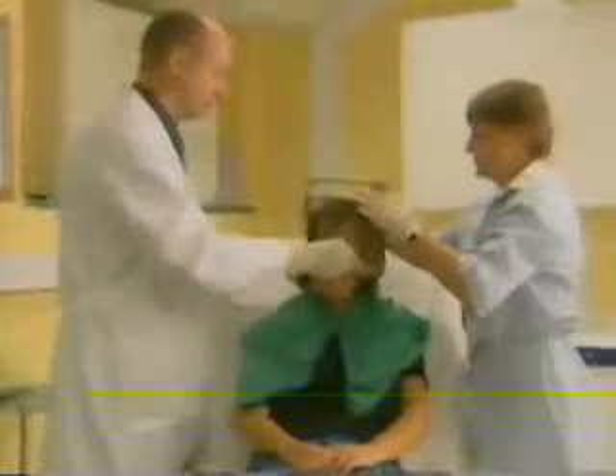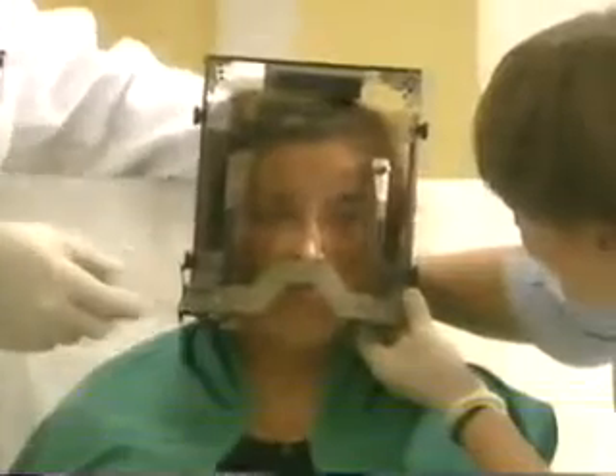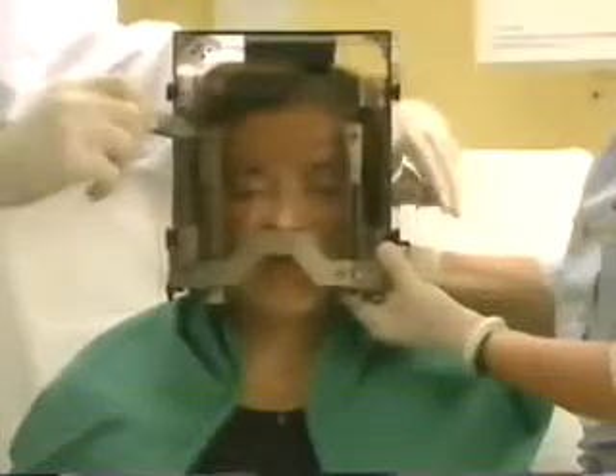Before treatment, your doctor will inform you about the entire procedure. To begin with, the lightweight frame will be placed on your head — your hair doesn't need to be cut or shaved. Local anesthetic is applied where the frame is to be attached, and once the anesthetic has taken effect, the frame will be fixed to your head with four screws. The frame remains on your head throughout the entire procedure to keep your head in a stable position during imaging and treatment. Attaching the frame takes about 15 minutes.